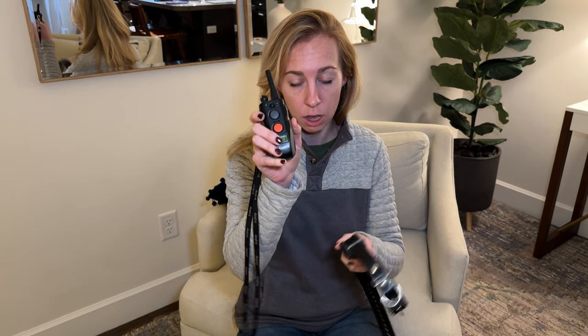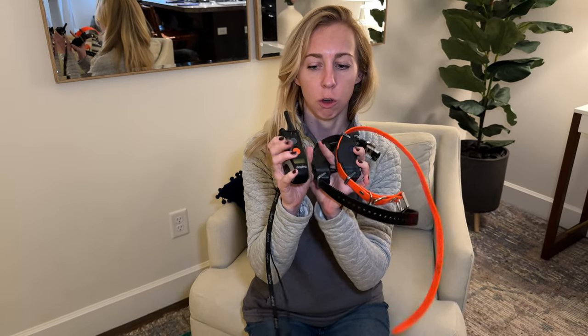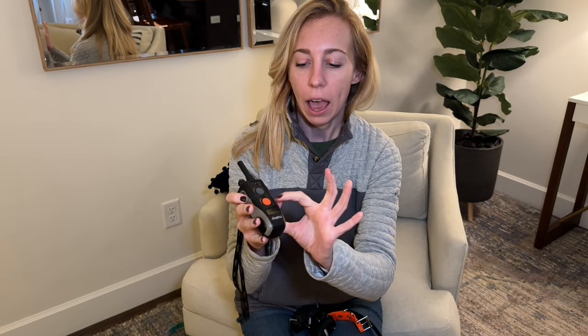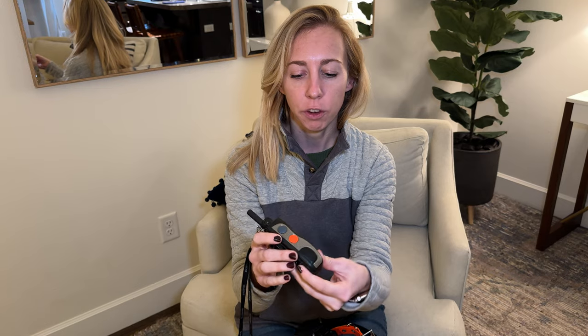So let's talk about the remote. The remote has two options because this is the two-dog control. I have the black collar and the orange collar, which correspond in color here so I don't mix up which dog I'm talking to. I can vibrate a collar by pressing these buttons, and then over here is where you can shock.